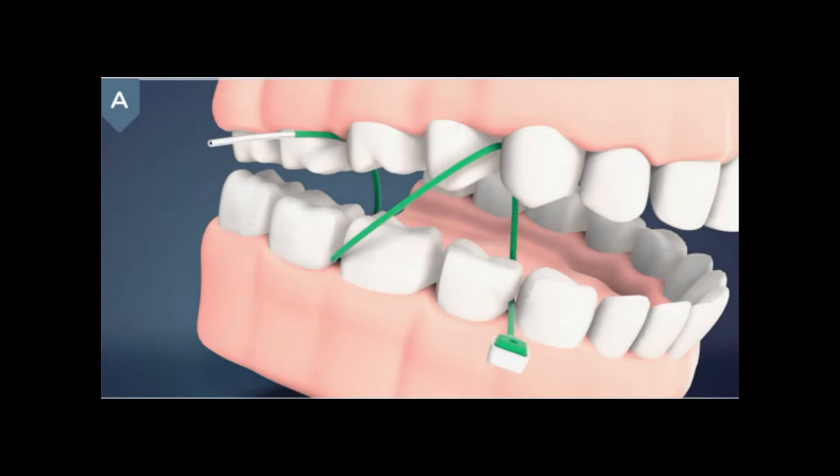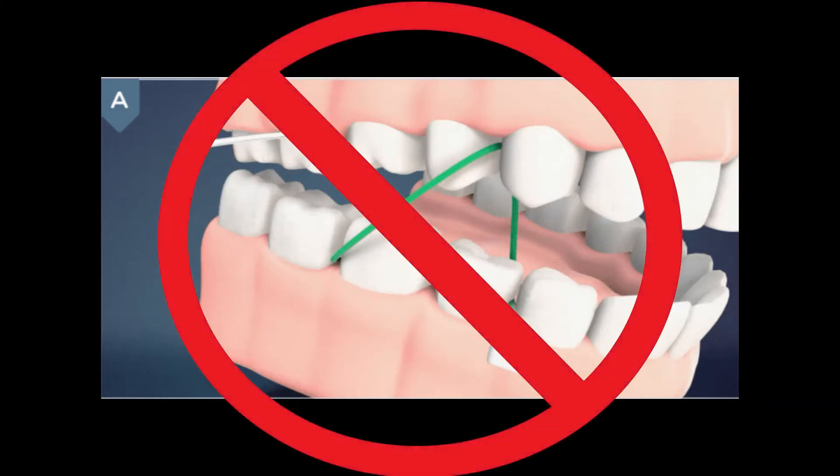The figure eight can be incorrectly applied by inserting, then going vertical, then diagonal, then vertical, then diagonal. This incorrect figure eight can floss through normal embrasures and does not provide any additional strength.